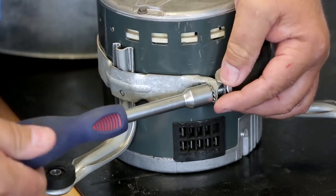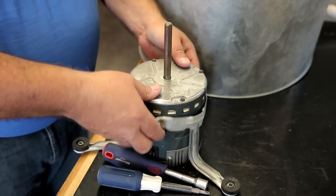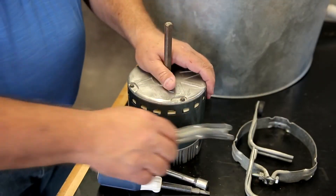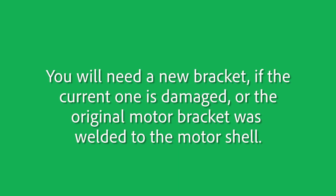Now remove the belly band bracket from the motor being replaced. If the bracket is in good condition, it can be used with your new TradePro motor. You will need a new bracket if the current one is damaged or the original motor bracket was welded to the motor shell.